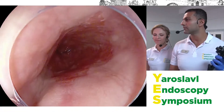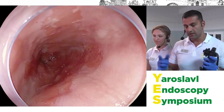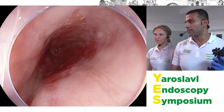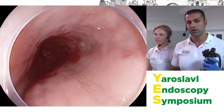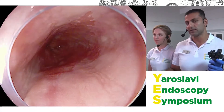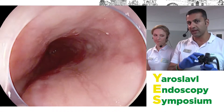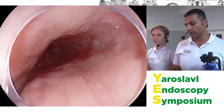For those with experience with Pentax scopes, the benefit of this endoscope and processor is that it combines the best of both worlds. You have the benefit of iScan technology, which is post-processing, but now we also have a filter in the tip of the scope — the optical enhancement — which I will show you later when we're interrogating the Barrett's.